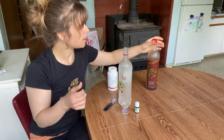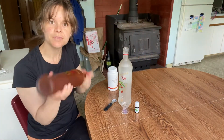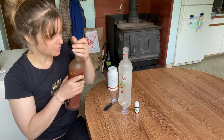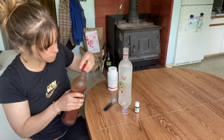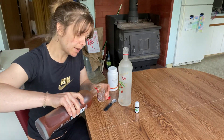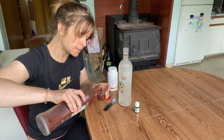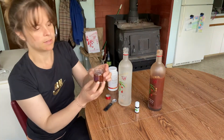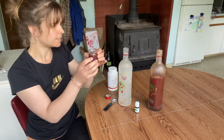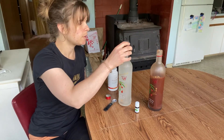I shake this up because it's a puree — Ningxia Red. I know what an ounce is in this small shot glass, so that's about an ounce. And then I pour it in.